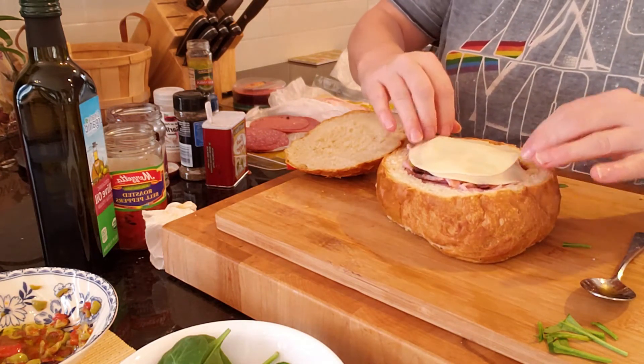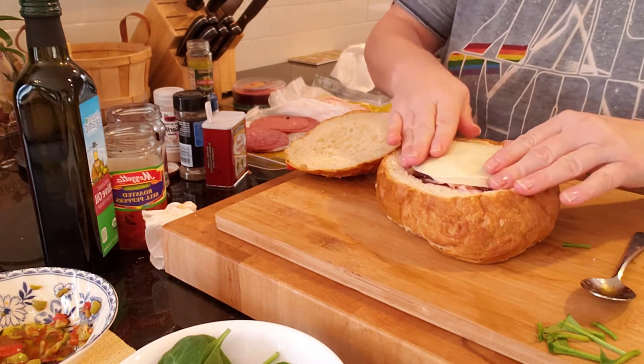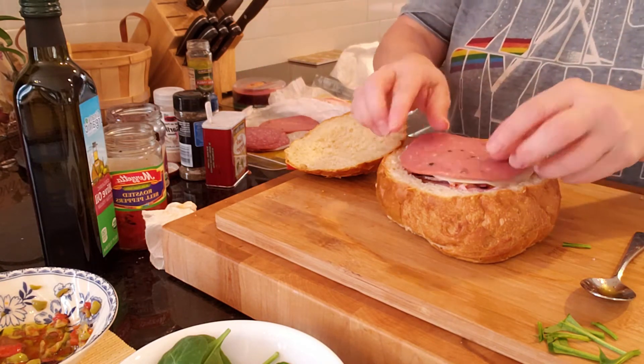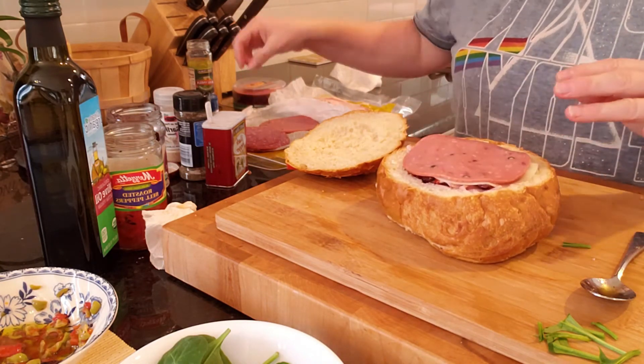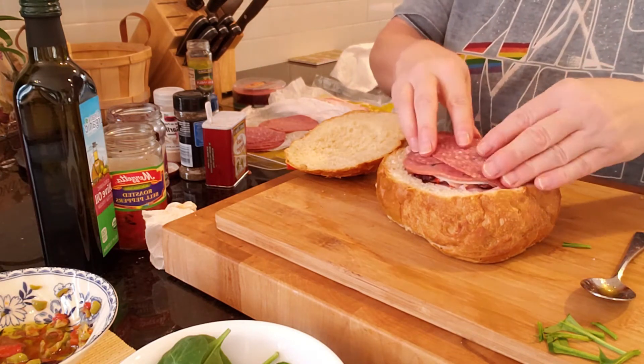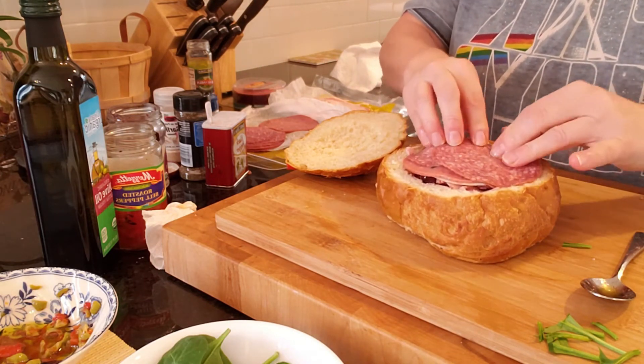Now I'm going to add the last two pieces of cheese, another piece of cato salami, and two more slices of hard salami.